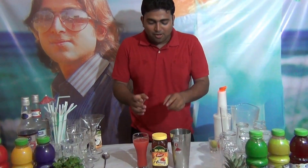Hi friends, welcome to Mocktail Plaza. My name is Dityanju Acharya. Today I am going to tell you a nice mocktail: Cool Watermelon Sluice.